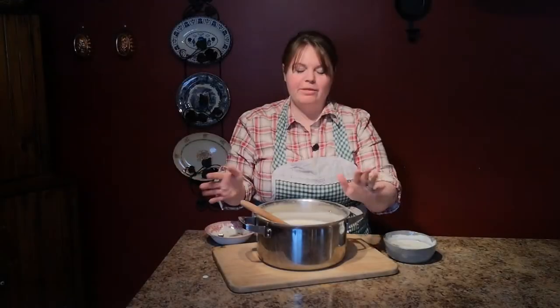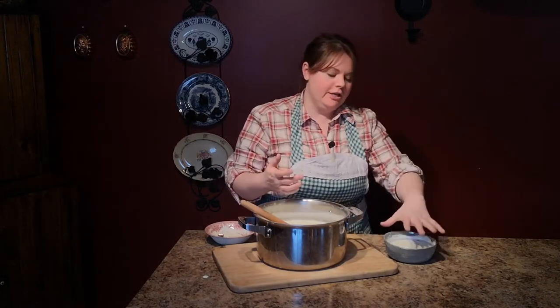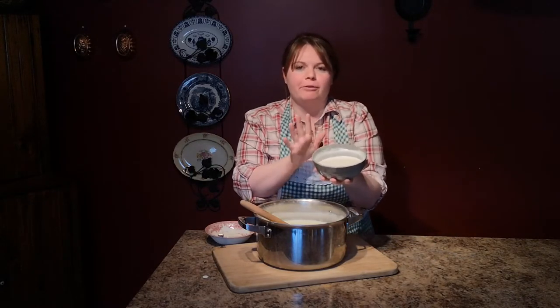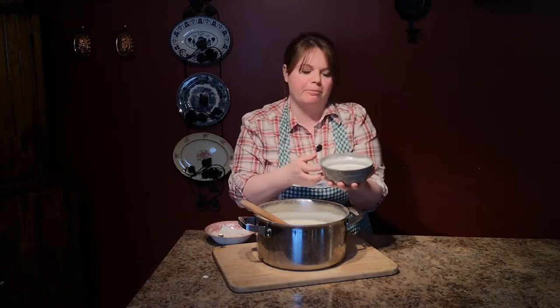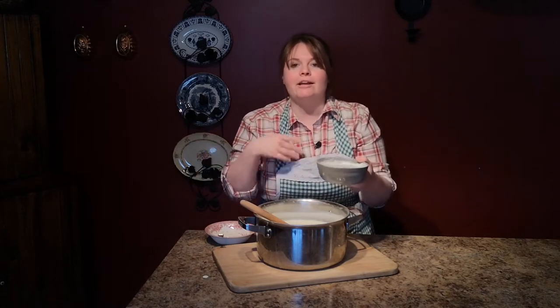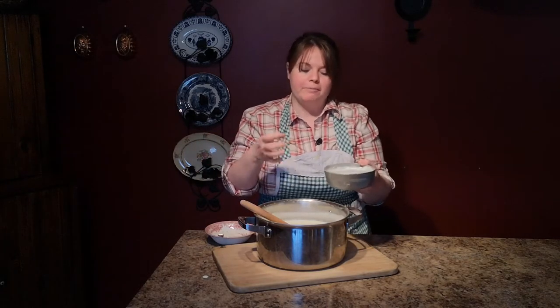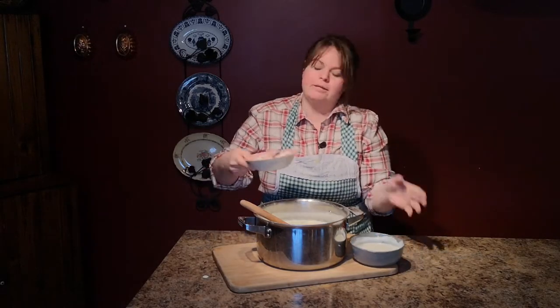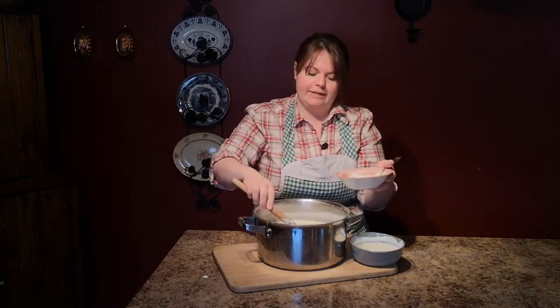Now that our milk has cooled off, we need to add our starter culture. What that is is yogurt — plain yogurt just from the grocery store. Don't get a flavored yogurt because it's not going to work properly. After the yogurt is completed and drained, then you can flavor it. But while you're making it, you just want plain yogurt. So I have two heaping tablespoons of that yogurt in here.